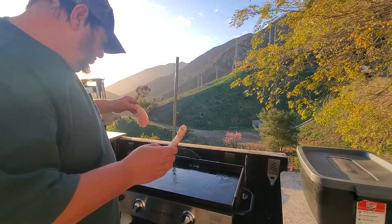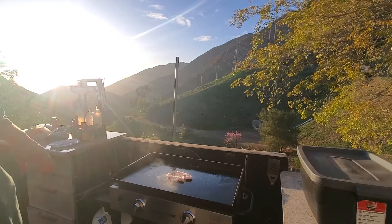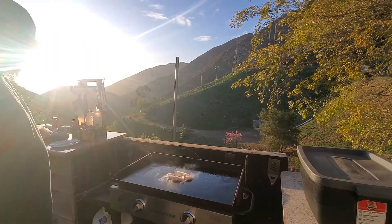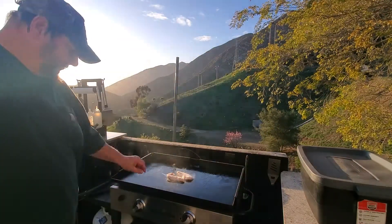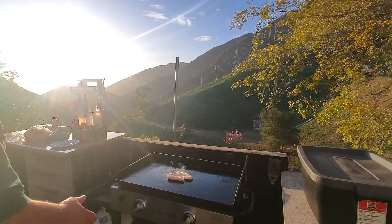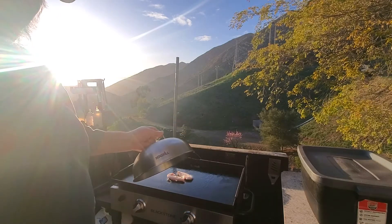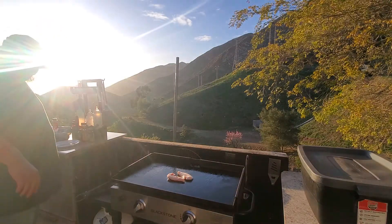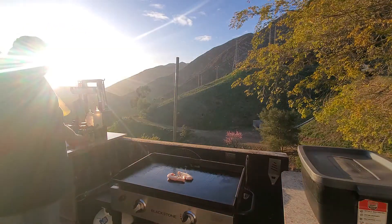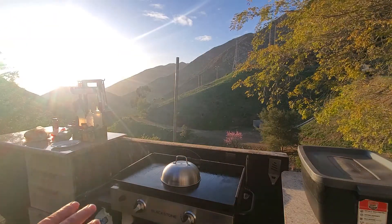Frozen chicken breast pieces. I've got it down to medium-low — I did have it turned up high just to burn off any yuck. We've had rain, snow, sleet, and now we have chicken. I'm gonna cover it with some more oil first.